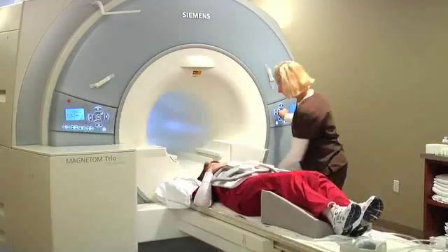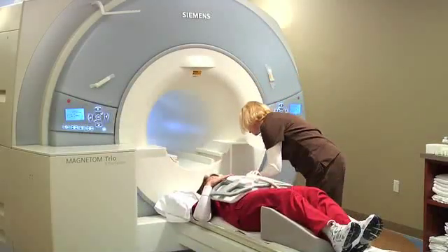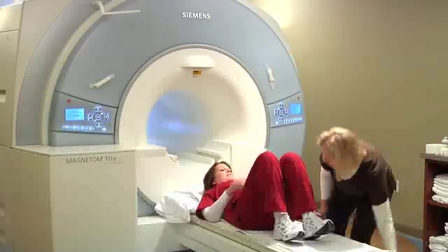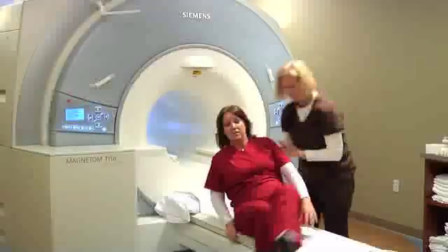Once the scan is complete, the technologist will re-enter the room, slide you out of the scanner, lower the table, and take the coil off. Once the coil is removed, we'll help you off the table and you're free to go back to your locker and change back into your clothes.